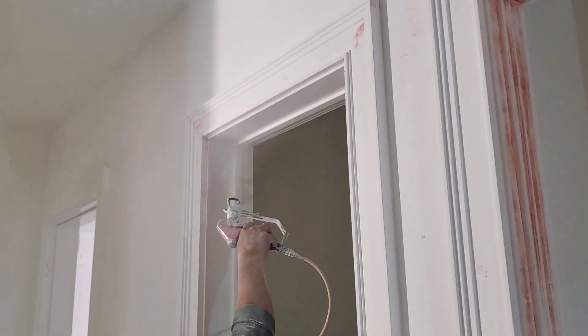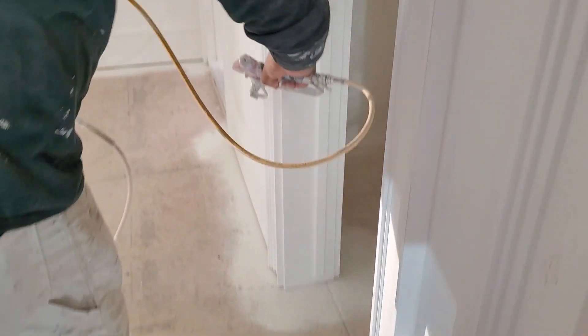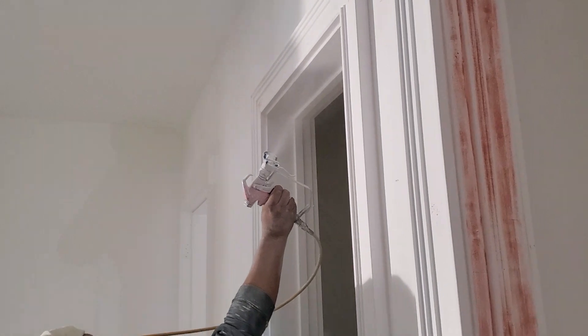You can see there — that's basically the first pass on top of all that bondo. It's all nice and heavy, covers up no problem.